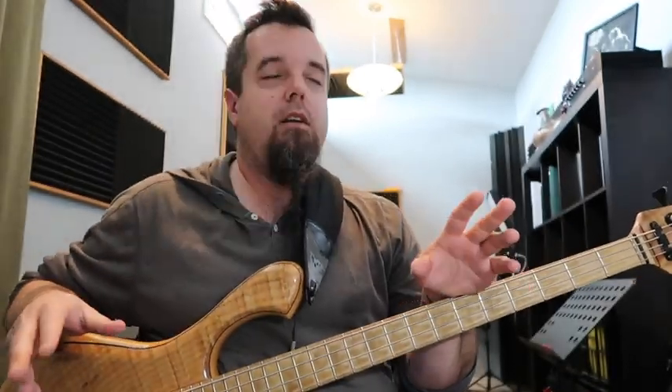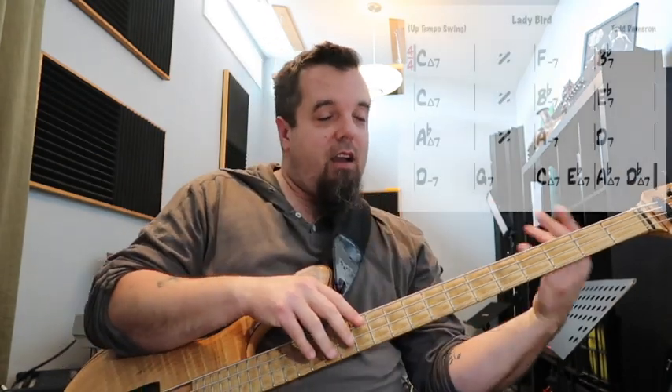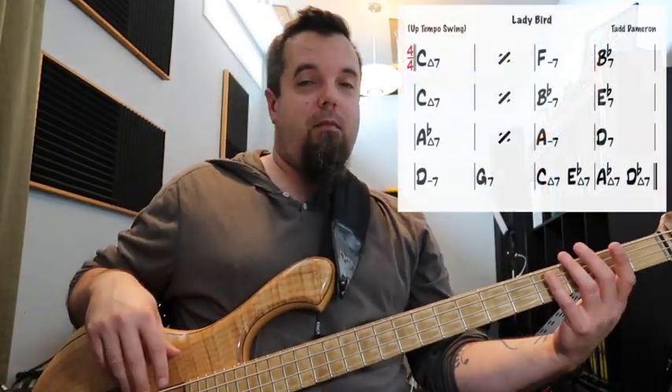So with all of those things in mind — time, tone, feel — what do you play when you look at a set of chord changes? I'm going to bring up a tune from my iReal Pro app, the world's greatest practice tool for this kind of stuff. What I want to talk about is the idea of setting up targets. Whether I'm walking or soloing, when I'm improvising through changes, a large part of what's going through my mind is looking ahead at the chords coming up, comparing and contrasting that to where I am currently, and thinking about where I want to go. I'm setting little target notes for myself.